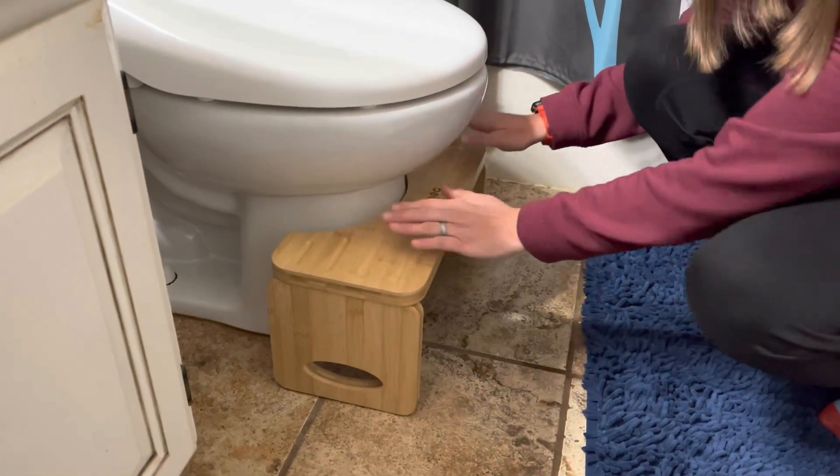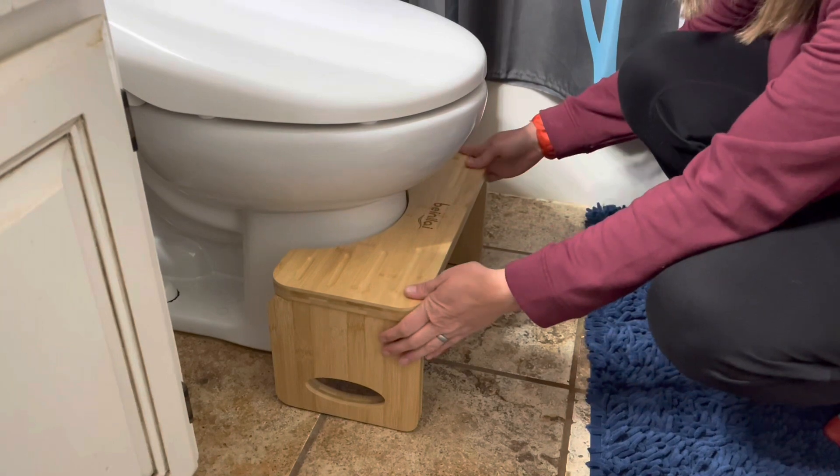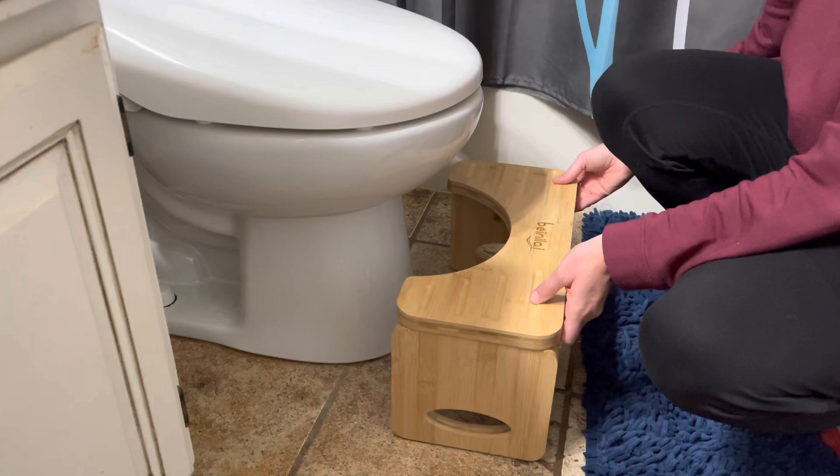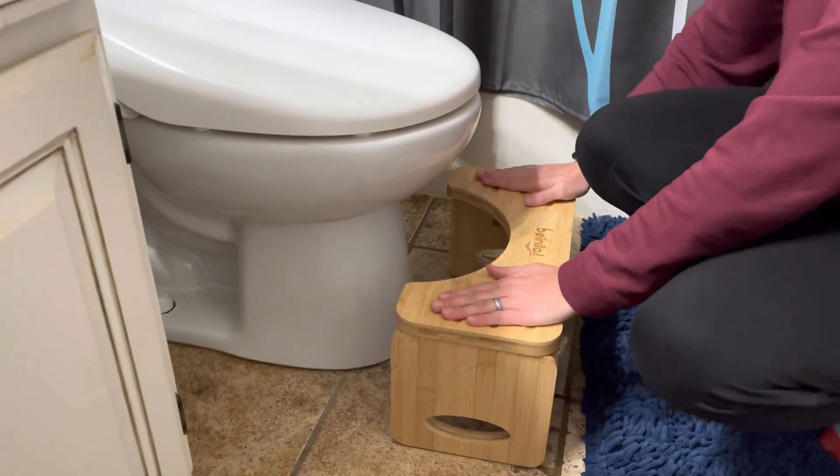It pushes up against my toilet really nicely, so if you want to keep it like that you can, and it's up against it if you don't want to use it. When you're ready to use it, you can pull it out and use it like that.